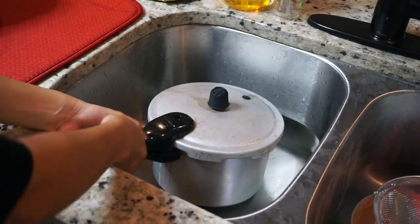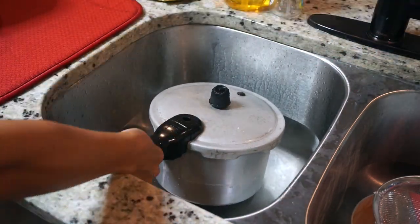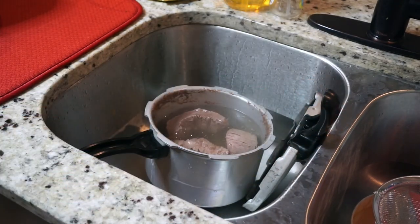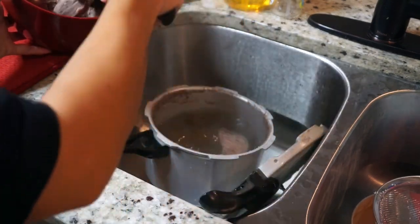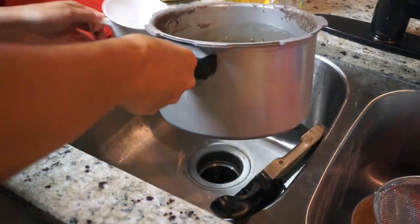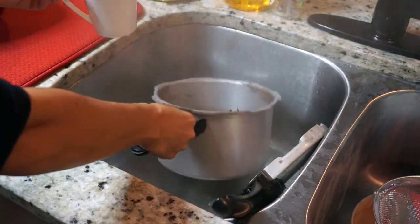Moving back to the meat, which is all done. These pressure cooker pots need to be cooled before you open them or they'll explode — I'm always scared of them, so I run cold water to make sure they're cool. I'm taking the meat out and putting it in a bowl, then getting some of that broth into a cup and saving it for later, and getting rid of the rest.